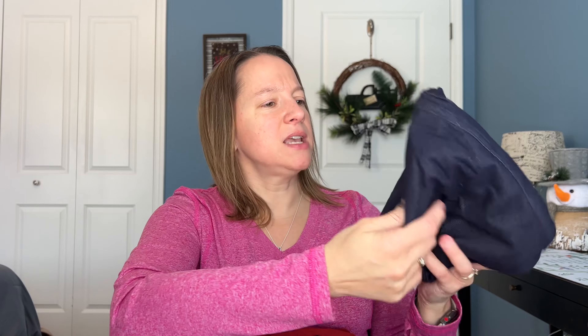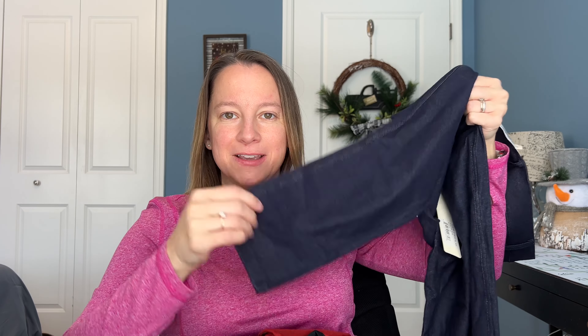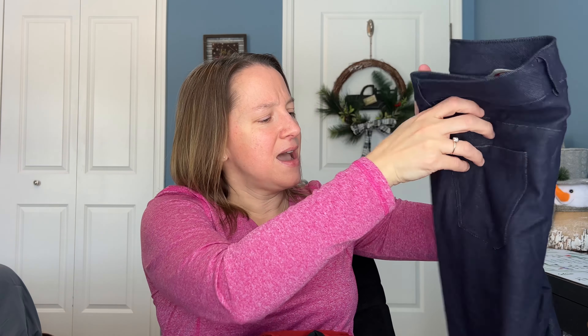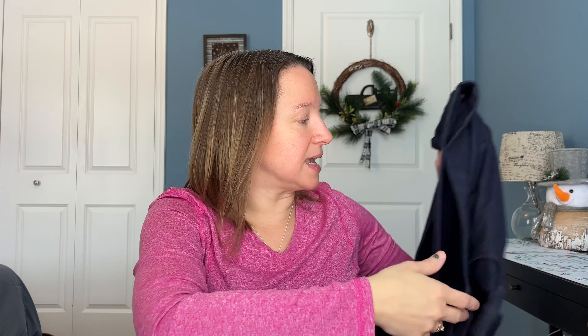Right on top we've got some darker denim jeggings by Yuleti. I do like the Yuleti jeggings — I'm hoping maybe they'll start doing some straight leg ones to get away from the skinnies. I have tons of these from them because I've been partnering with Nadine West for a few years. These are typically what you'll receive for jeggings, and Yuletis fit very nice. They also wash and wear really well. They have nice pockets on the back too, and I do like this darker denim look.